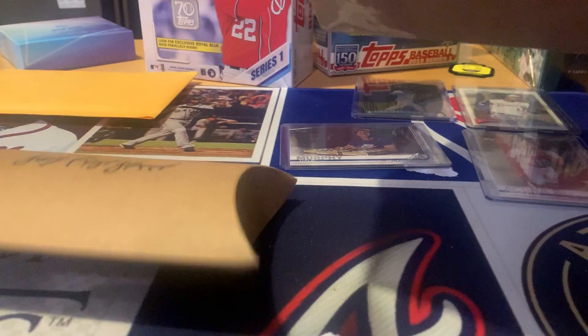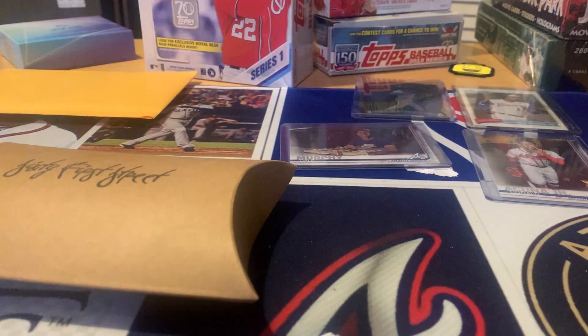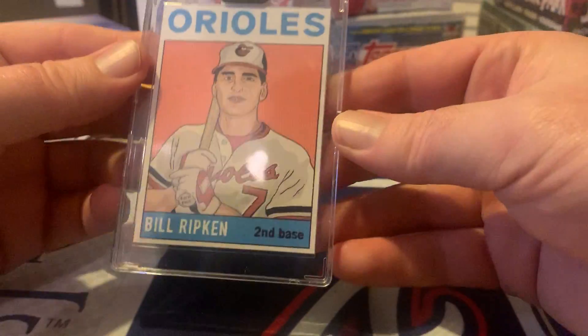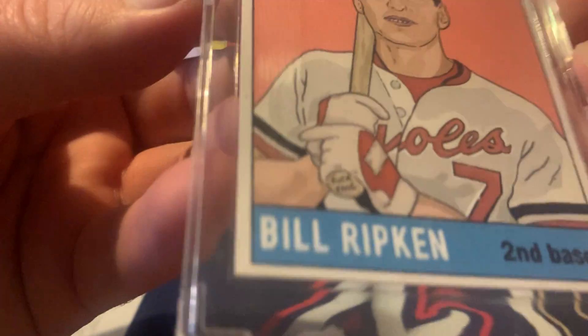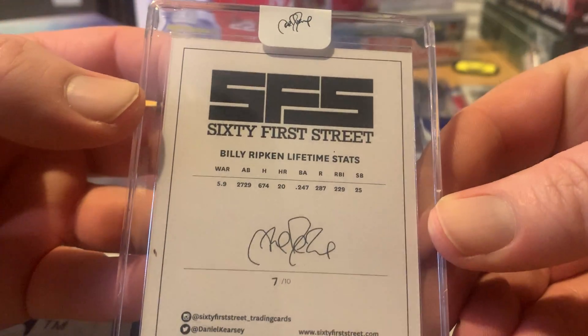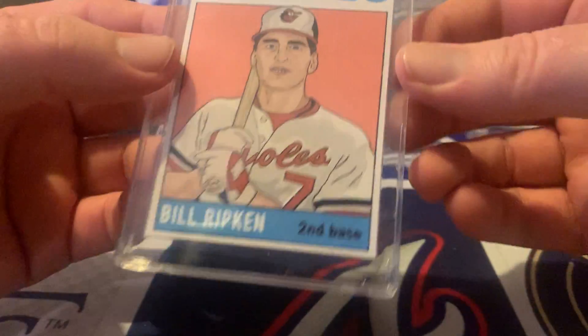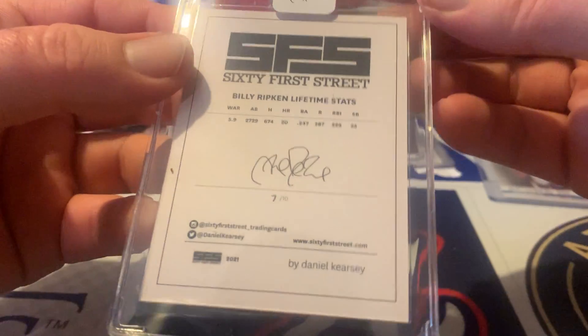This is a one-of-ten art card. If you know me, I collect any variations - the real or art ones are pretty good. The old Billy Roof thing. The artist did one of these, 7 out of 10, which is his number, so I got the number card right here. That's cool.